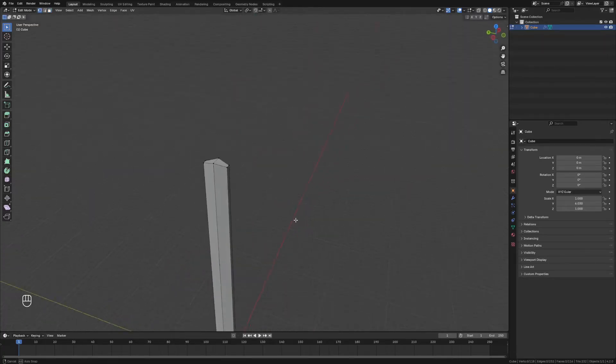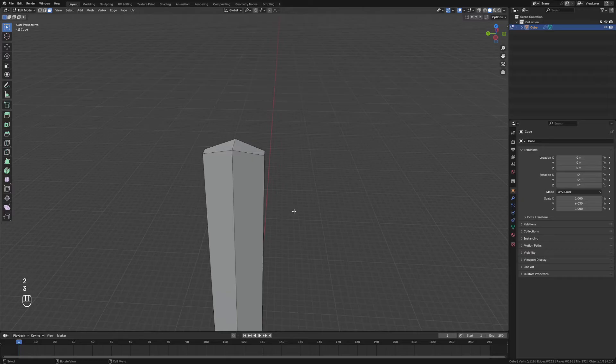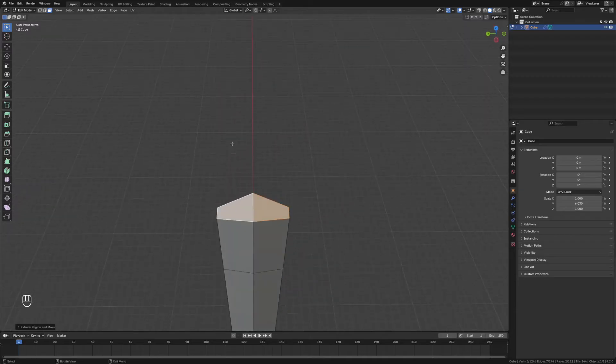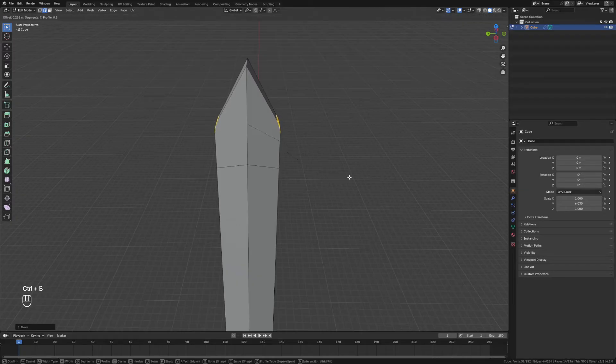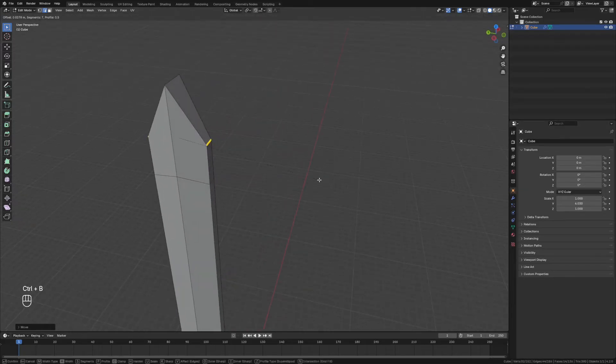With the top two faces on your blade, grab those and extrude upward again, then grab these edges — both of them — and move those down on the z-axis just like that to create the point. We'll bevel those edges as well to get a nice curve on the edge of that blade. That looks perfect.